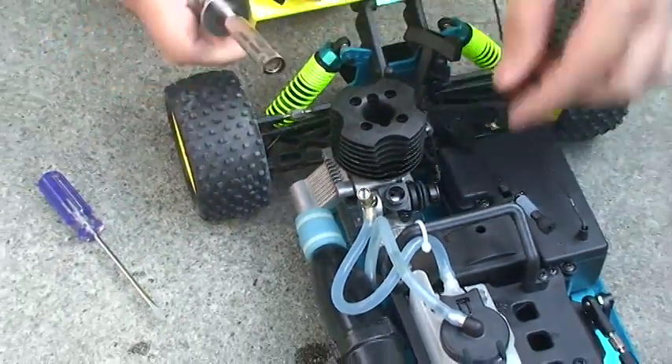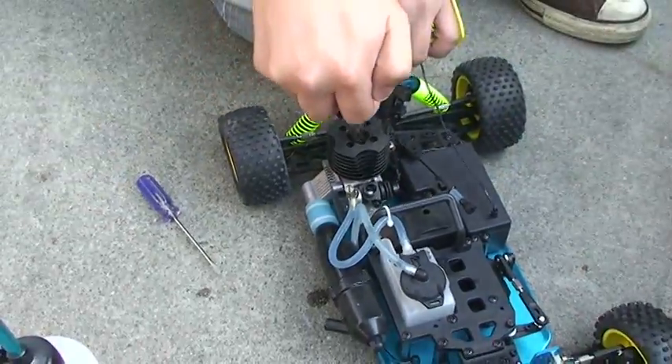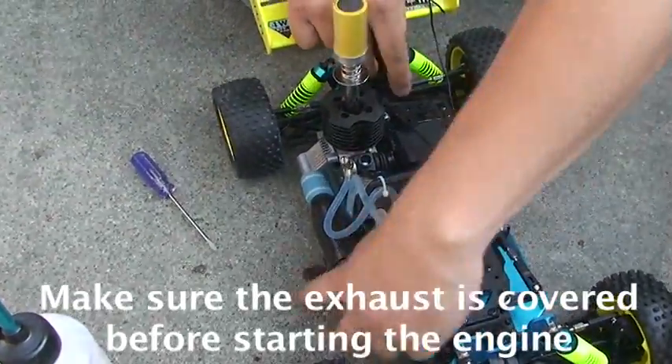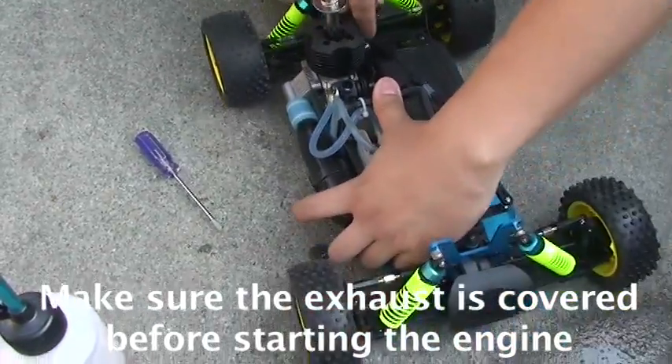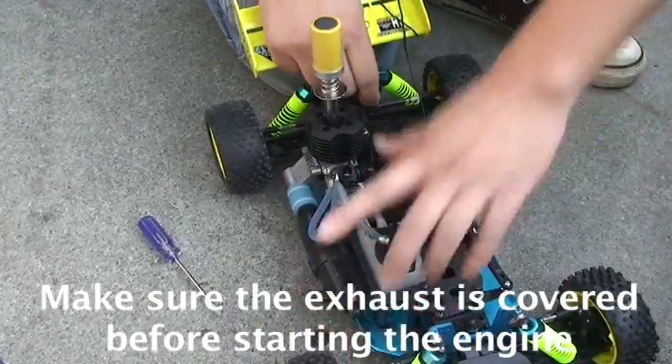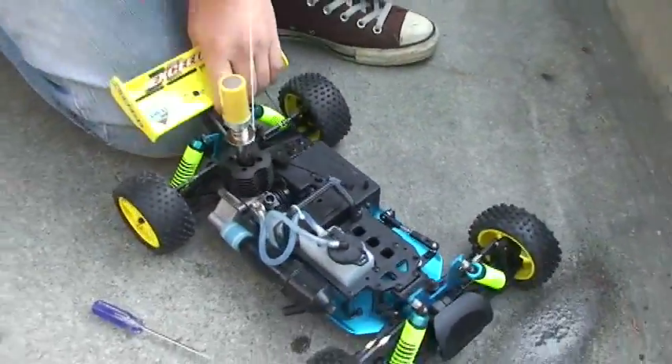I'm going to start the engine right now. When you first start the engine, you want to cover the exhaust, pull it a few times to prime the engine, and then let go — the engine will just stop.